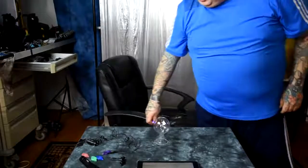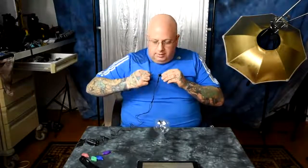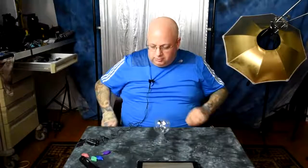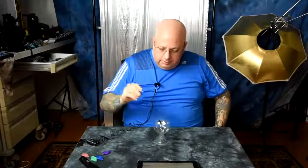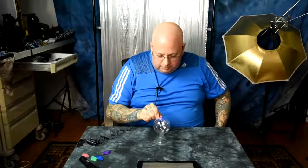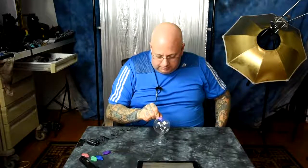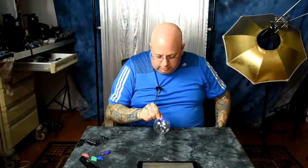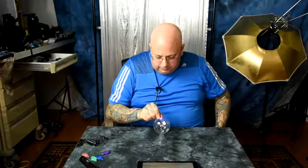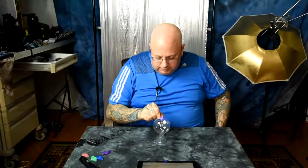I'm going to show you something that you've never seen before. This is a Crookes radiometer. You've seen that before — it's been around for ages. I'm using high-capacitance purple, blue-in-spectrum light to spin up the Crookes radiometer. This is a very low-intensity LED, not touching the radiometer.